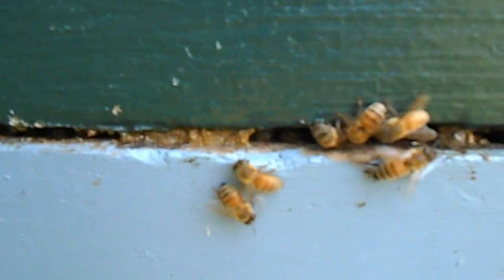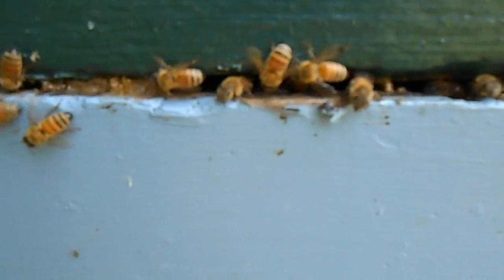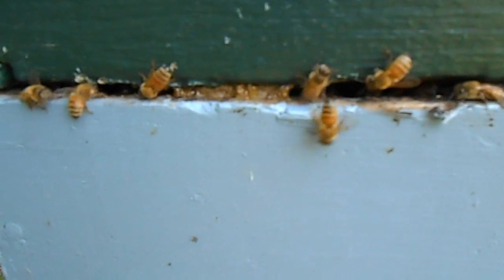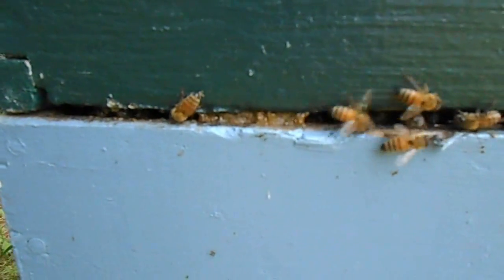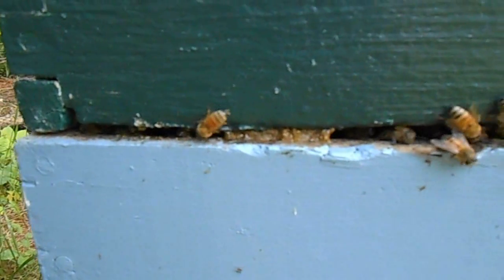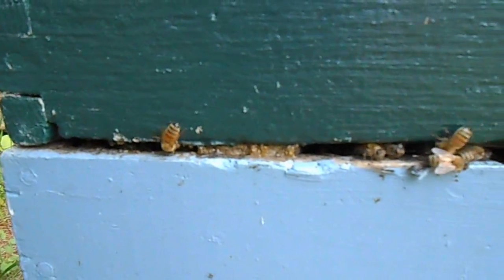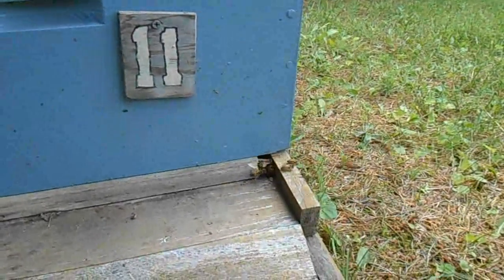You can see they're working hard on it. All kinds of eyeballs there looking out. Now that's propolis, and that's how the bees use it. That's the same stuff that they use to glue in the frames and make it necessary to have a hive tool. That's pretty cool.